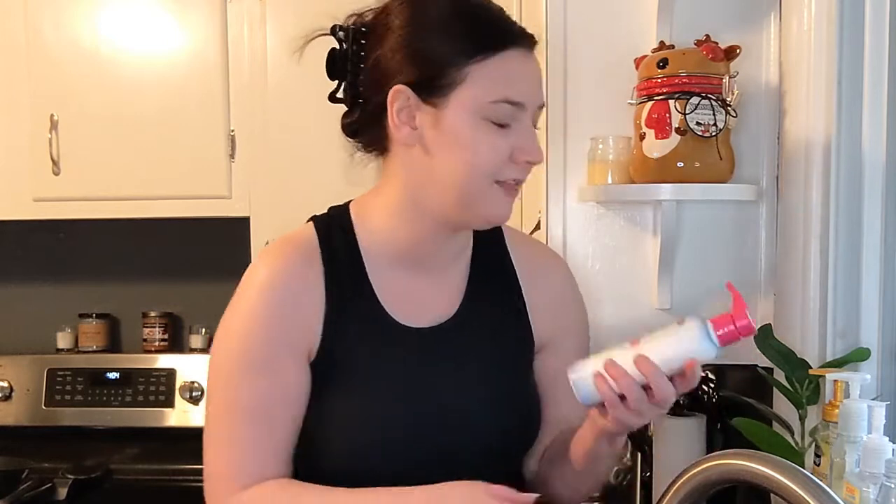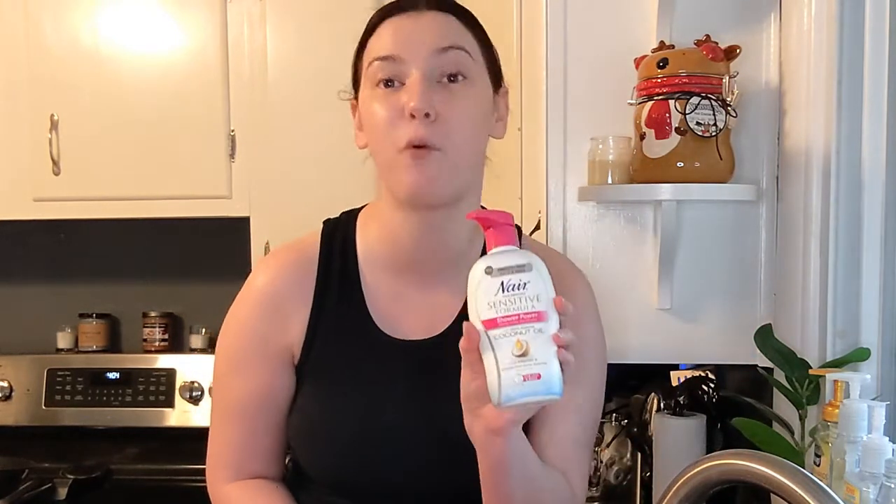I've wanted to try out this product for the longest time and thought, why not do it here on YouTube? So today I'm going to be comparing my regular routine of just shaving one leg with this EOS Evolution of Smooth Shave Cream for sensitive skin — it has colloidal oatmeal — versus this Nair hair removal sensitive skin formula on my other leg.